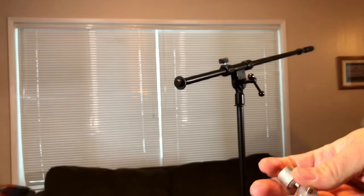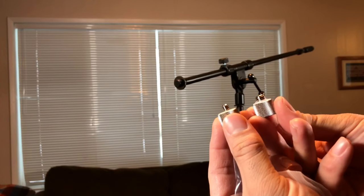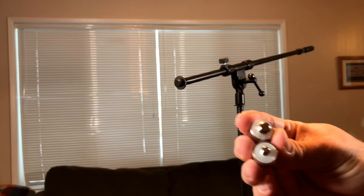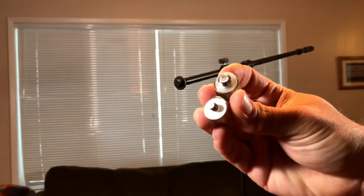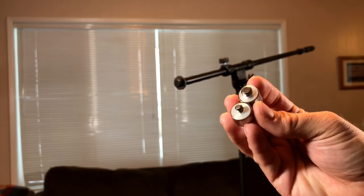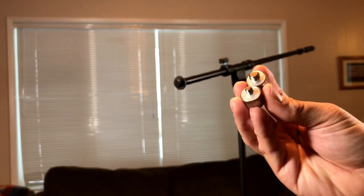It comes with two adapters for your stand. You can see here this part is the same diameter, but you can see the ends — one's bigger than the other. So we'll figure out depending on my shotgun mic and the stand here which one to use.